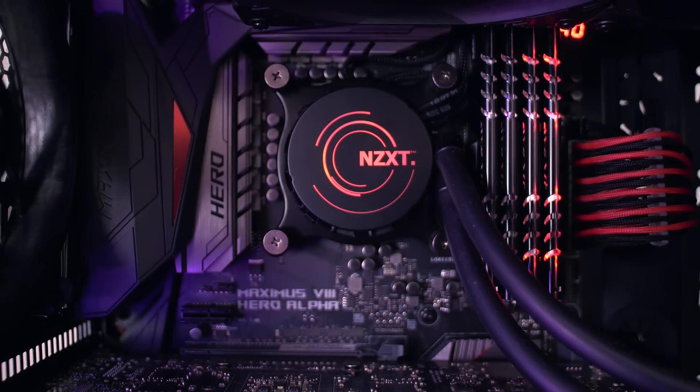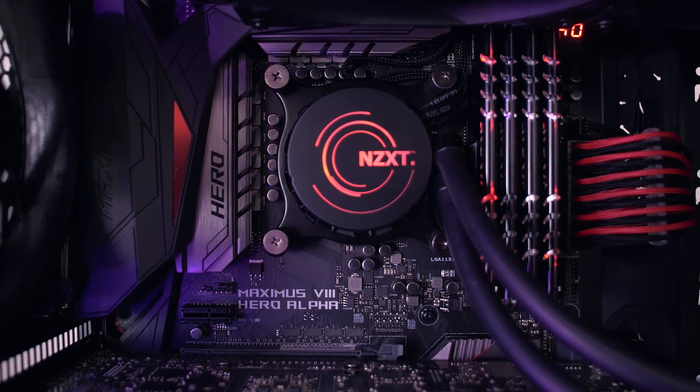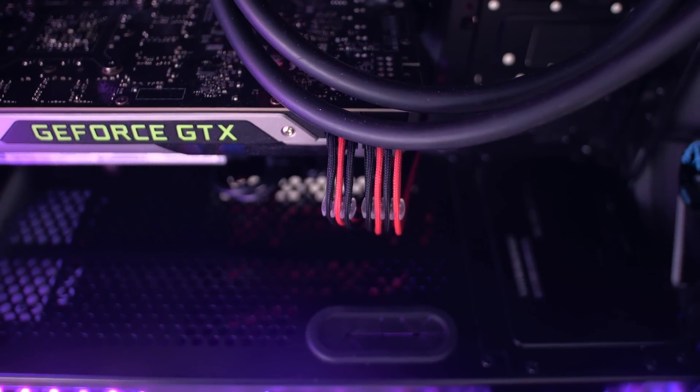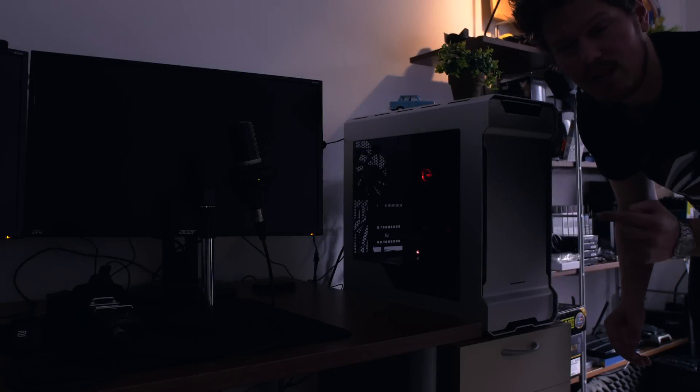The CPU is overclocked at 4.5 GHz. I'm running about 33 degrees Celsius at idle and about 66 to 67 at 100% load, which is pretty awesome. But now let me show you exactly how quiet the system is. Okay guys, this is how loud the machine is.